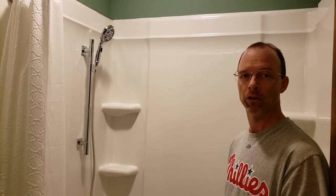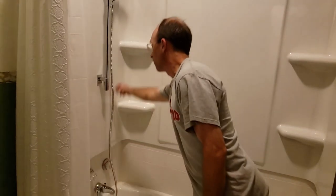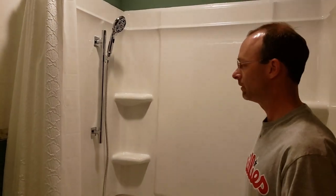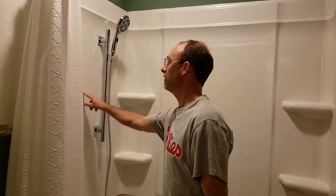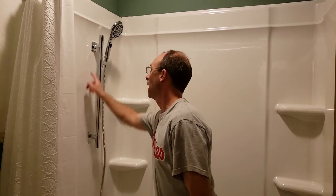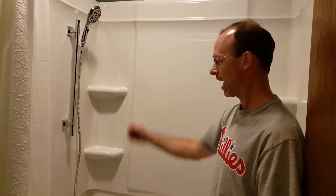I wanted to show you the completed product early in the video so you know what you're going to achieve. I've got the shower walls up, the shower sprayer, and the handle. This thing worked great. I also show you how to put this grab bar on — and even though it's hollow, I reinforced the wall behind it and now it's really sturdy. Nobody's going to break it and they can actually hang on to it.